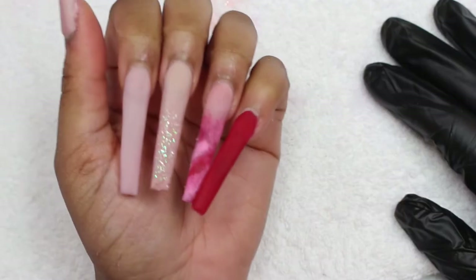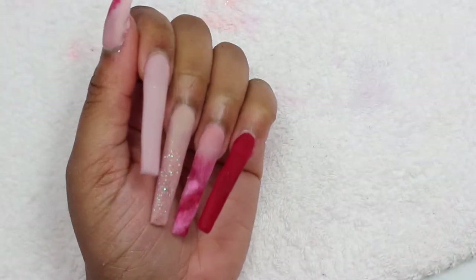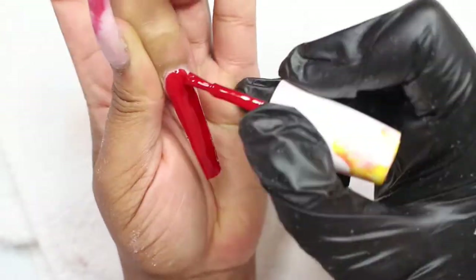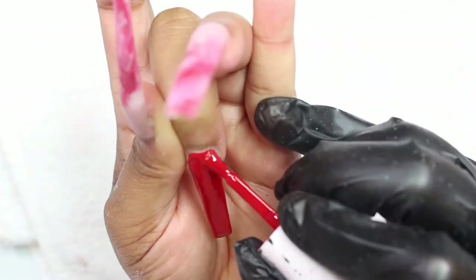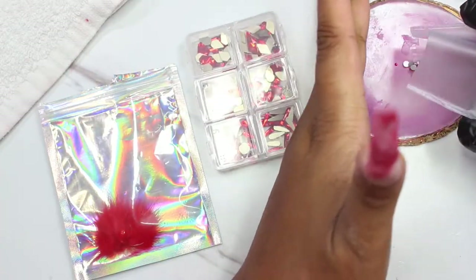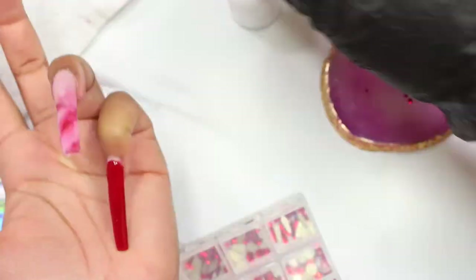It kind of looked cute right there, but after I was done with it I was like, let's change this a bit. So all the other nails I thought were cute, but that one — I'm going to go in with my red gel polish and cover that middle finger up and cure it for 60 seconds. Y'all know I had to get a quick TikTok — follow me at The Dip Life. I just hit 1 million views on one of my videos, so I'm so excited. Go and check me out.